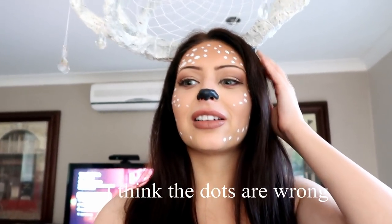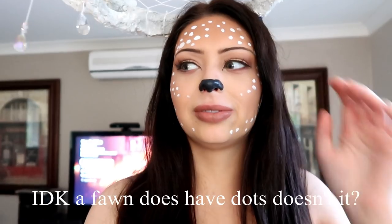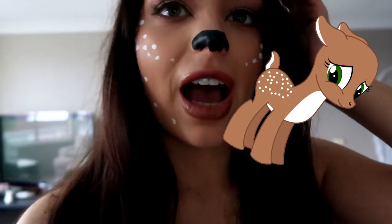I think the dots are wrong. What do you mean wrong? A fawn does have dots, doesn't it? Yeah. So my mum just made a really good point - apparently a fawn doesn't have spots on its face, it only has spots on its back and its butt. So technically I have a fawn's body on my face.